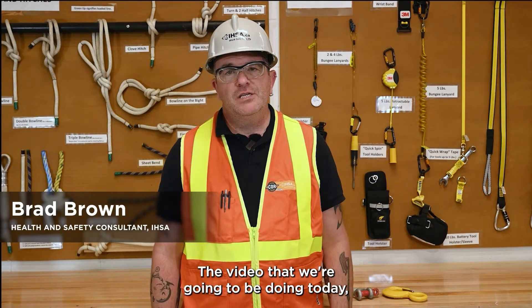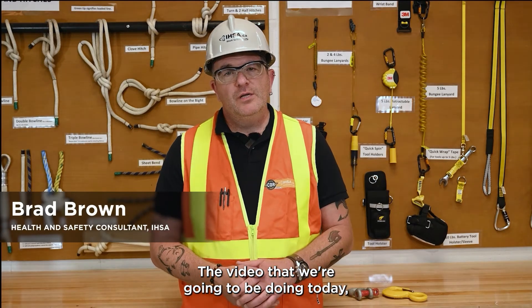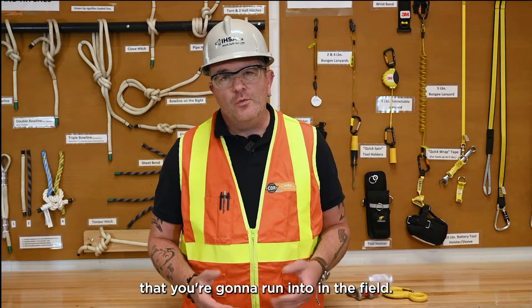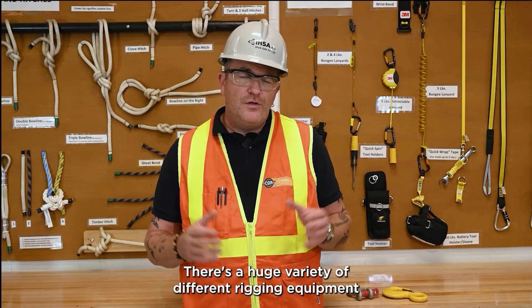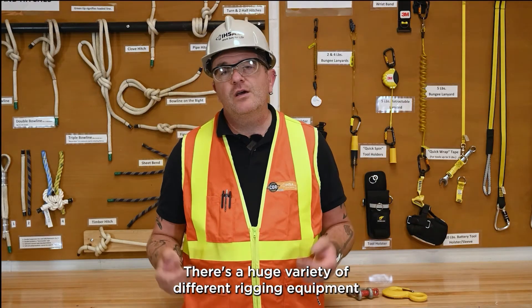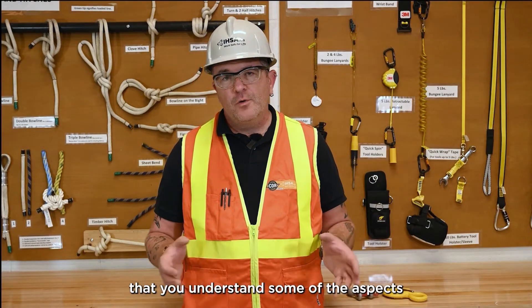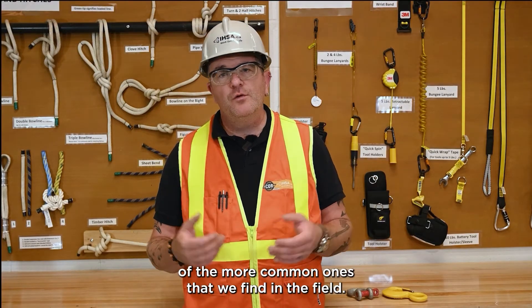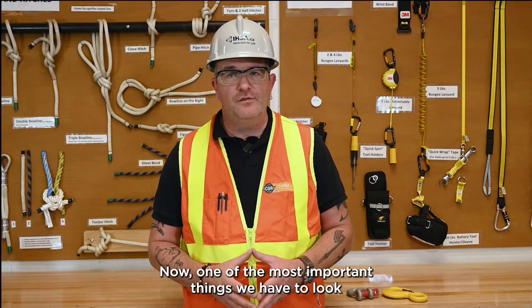Hi, I'm Brad Brown with the IHSA. The video we're doing today is about a variety of different rigging hardware that you're going to run into in the field. There's a huge variety of different rigging equipment you can find, and it's important that you understand some of the aspects of each. Today's video is only going to talk about a few of the more common ones we find in the field.